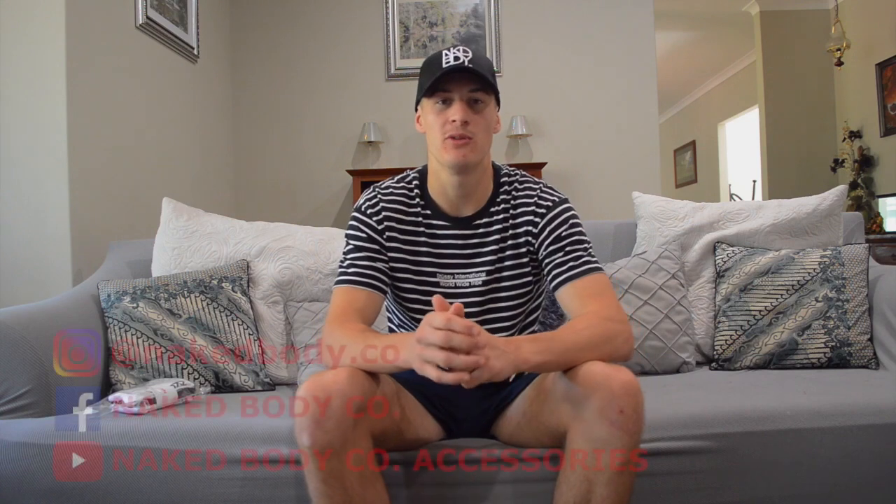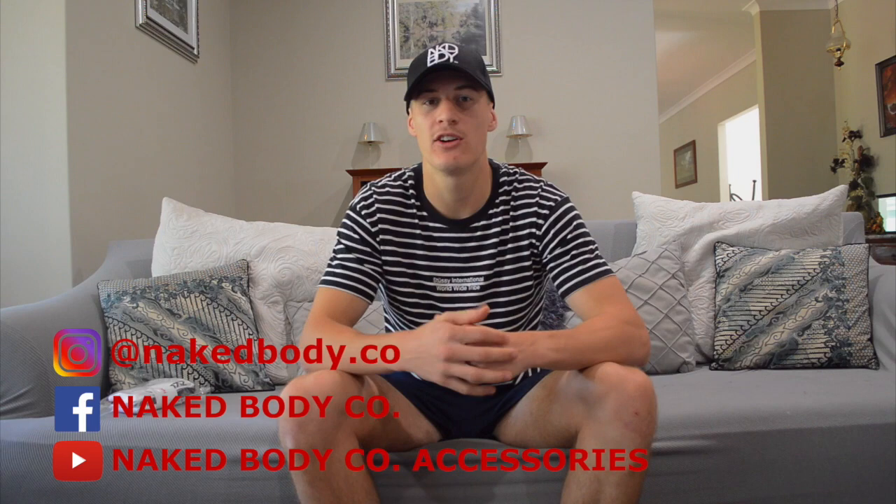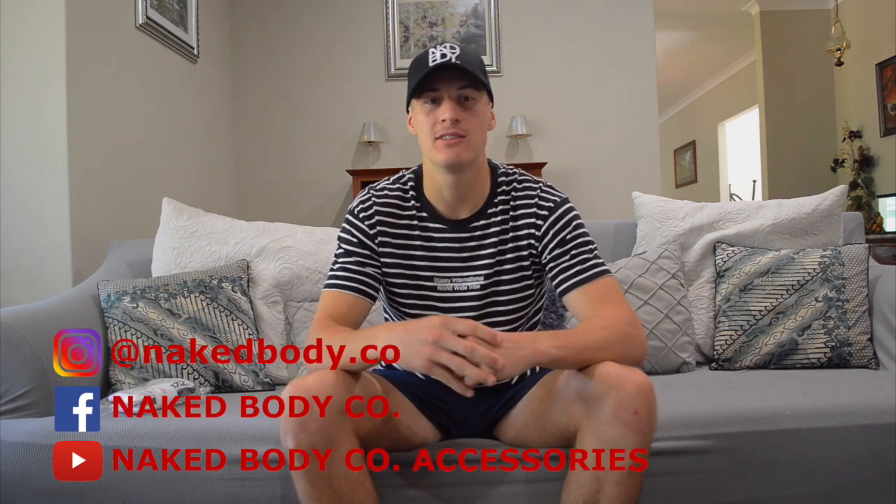I'd love to hear what you guys think about all this, so leave a comment or message me directly — I look forward to responding to you all. Make sure you follow my socials and subscribe to keep up with all our video content. I'd like to thank all your naked bodies for watching, and remember to dominate the details.